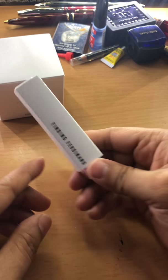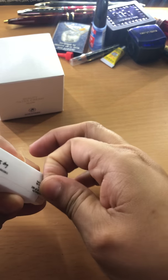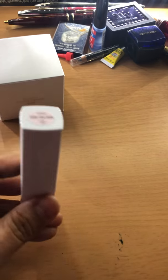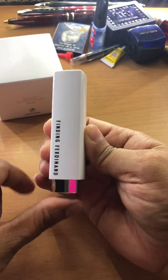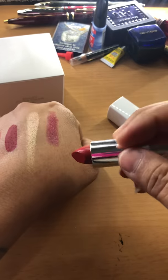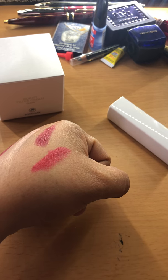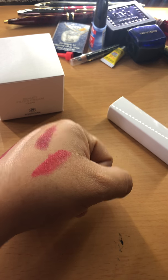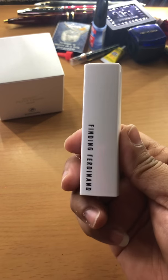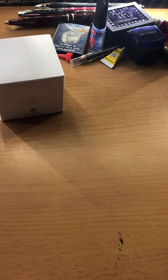The next item is a Finding Fernando lipstick. There is a sticker on the back. This is the packaging — you push in the bottom and it comes out. It looks like it's a red. Let's swatch it — yep, definitely red. Anything red or berry is definitely my color, so this will get used. This runs $30.